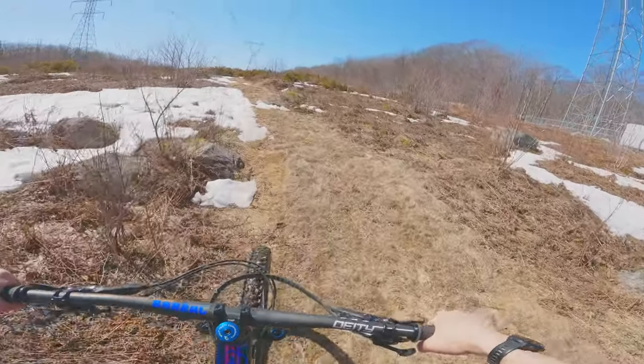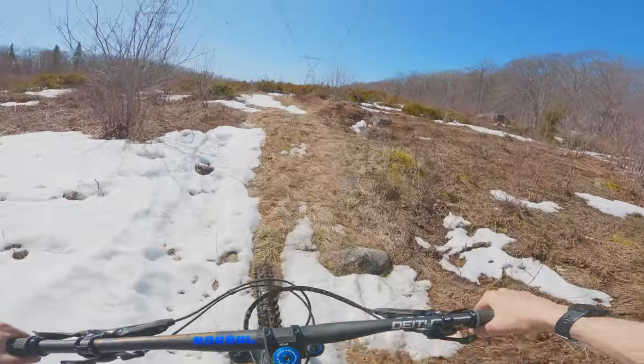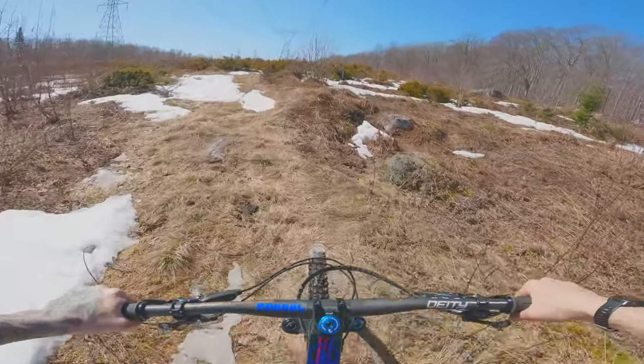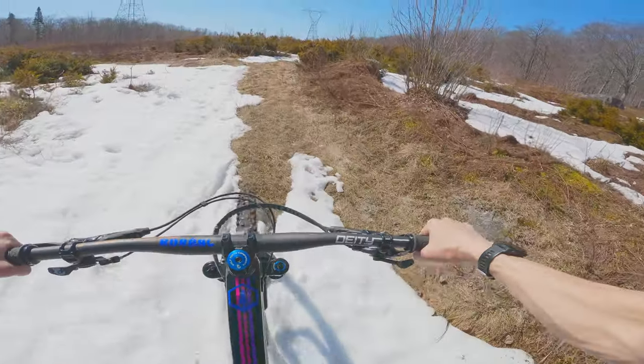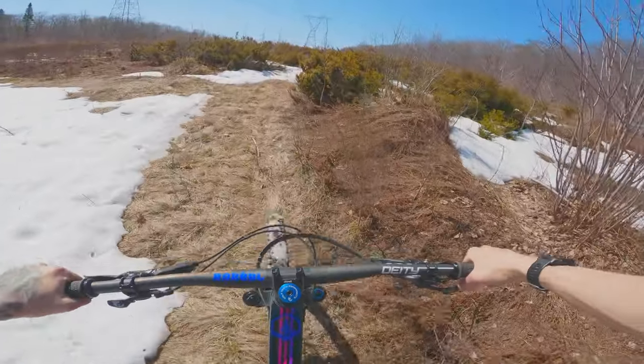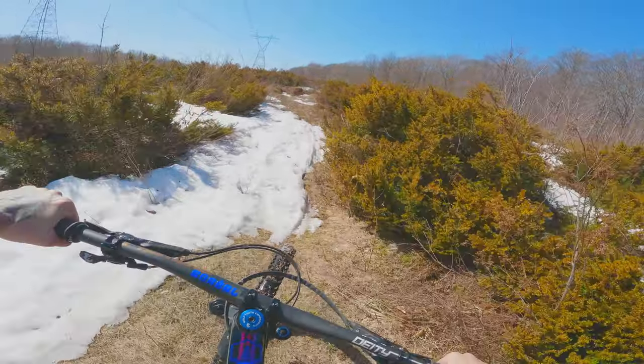Salut guys! Mon nom est JP. Bienvenue à Freeride Québec en 2024. Aujourd'hui, premier épisode de l'année. Comme vous pouvez voir dans la région du Québec, il y a encore un petit peu de neige. Tous les centres sont fermés. Je crois que le seul du Québec qui est ouvert présentement, c'est Montebello — et eux, c'est un petit peu loin. Alors, on va improviser.